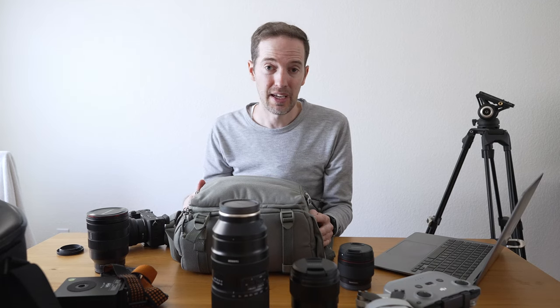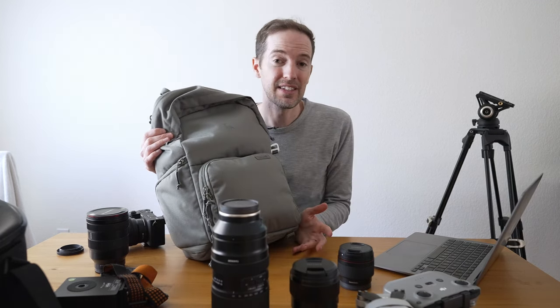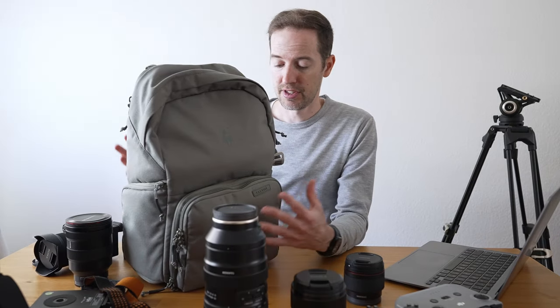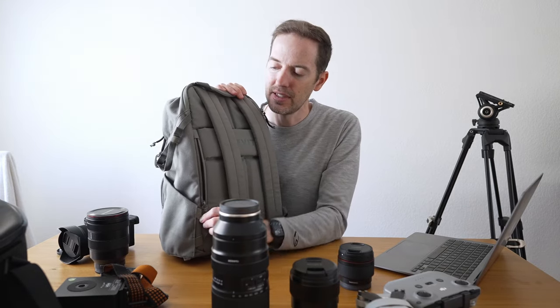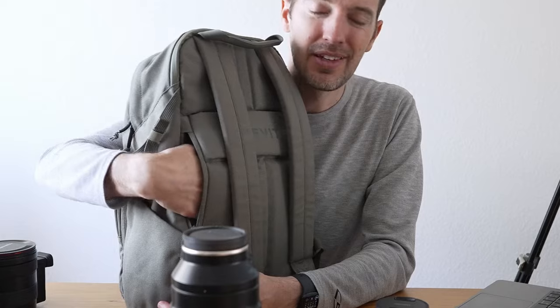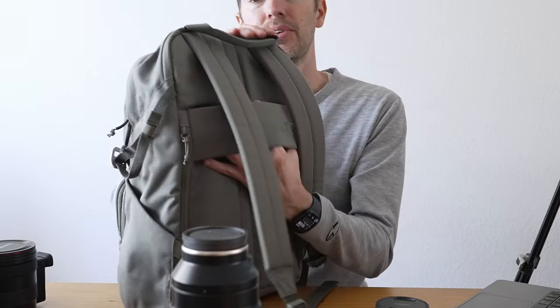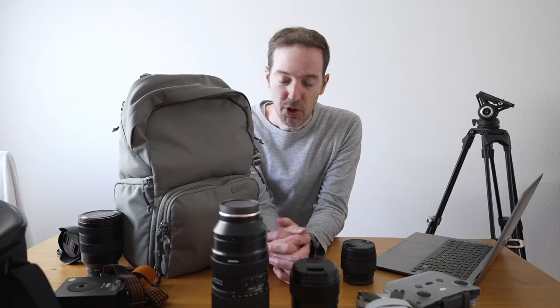This bag will pretty much fit all my camera gear in one place. I don't carry all my gear all the time, which is why I like this bag — it's light, it can fit a ton if needed, and it's great for travel and day trips. One thing I forgot to mention: it has an extra zipper on the front — maybe for a phone. It also has a luggage pass-through strap.